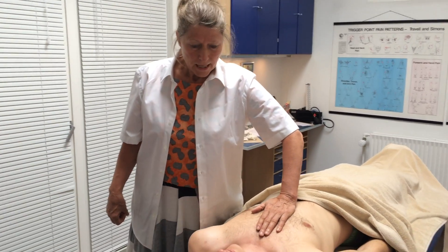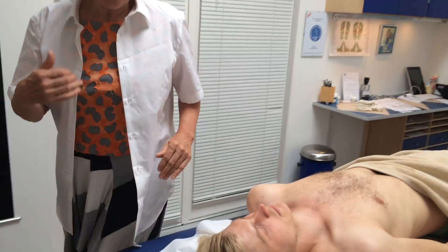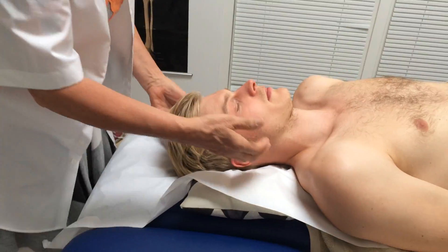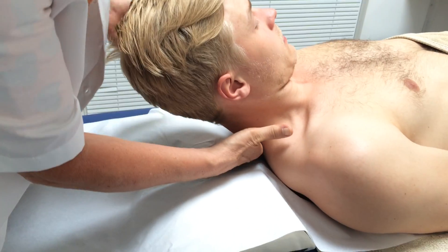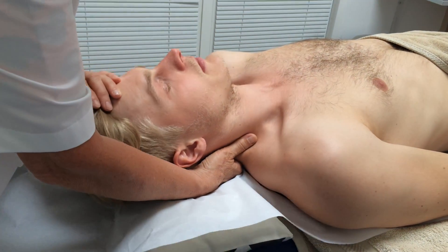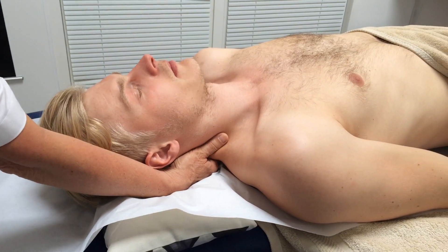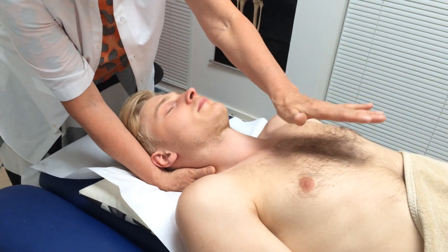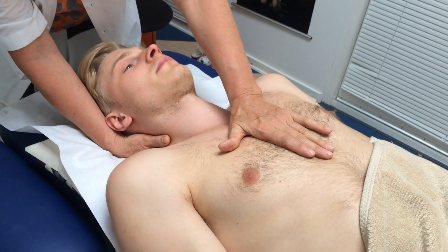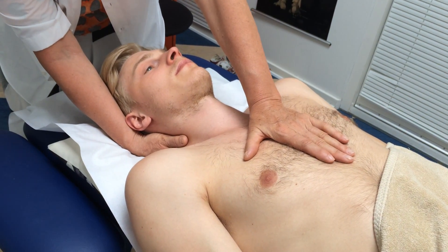So let's see how to do that locally on the chest. I place my right hand, the index finger, like a hook under the lowest vertebra of the neck, C7, and the other hand I place very flat on the sternum.